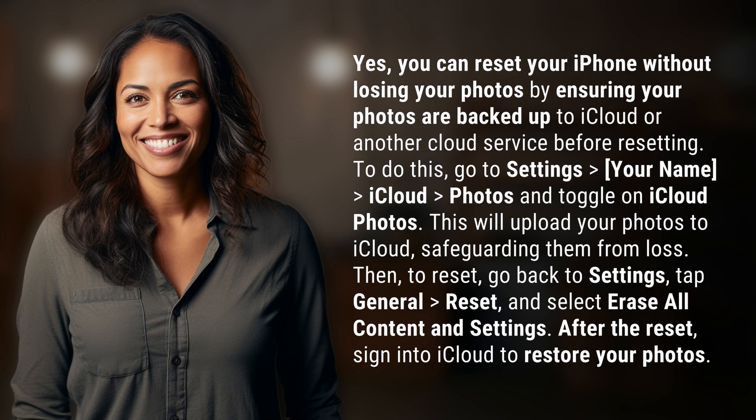Then to reset, go back to Settings, tap General, tap Reset, and select Erase All Content and Settings. After the reset, sign into iCloud to restore your photos.